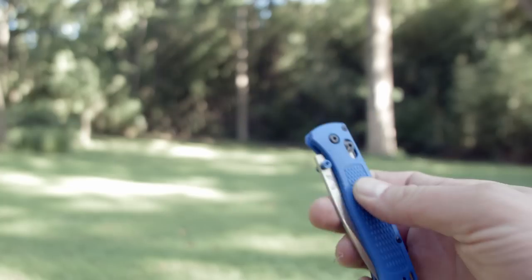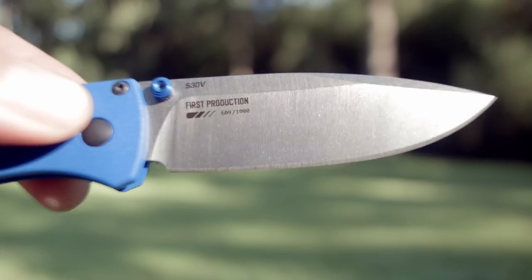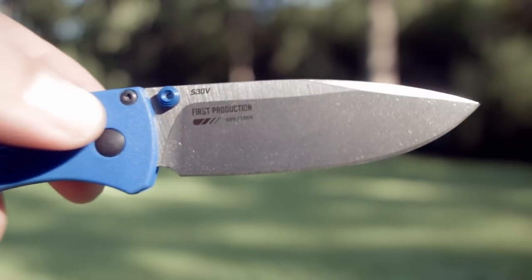Mine is the 609 out of 1000 limited first edition runs, so I'll take my prize now — what do I win? Oh, another knife I'll occasionally use.